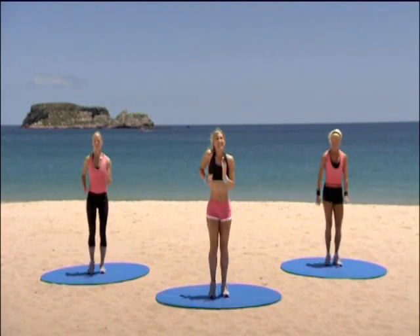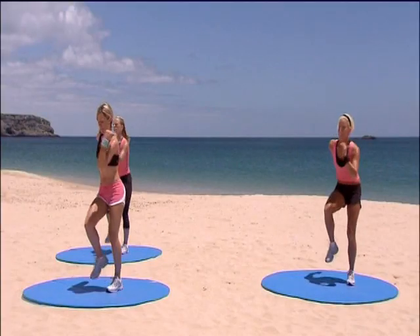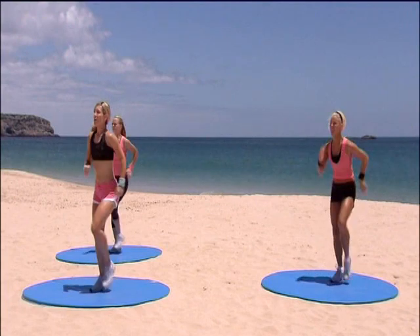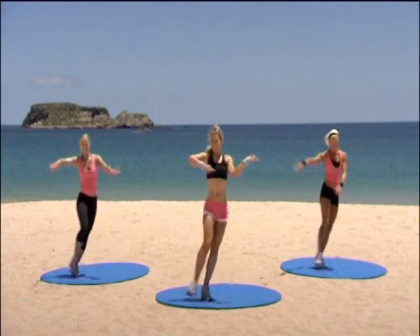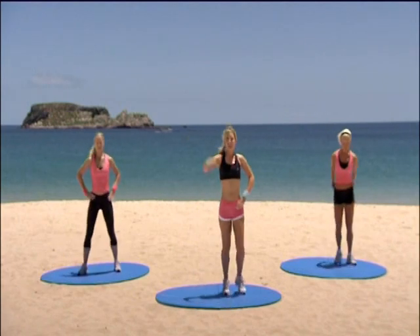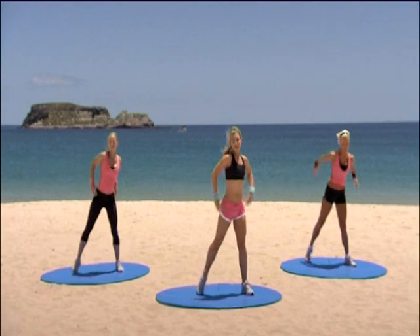We're going to add a fancy change next time. Eight more marches left. Eight, seven, six, five. We're coming up with that jazz square — left foot. Here we go. Good, good. Two more left. Rock it all the way over. Knee lift — single, single, double.